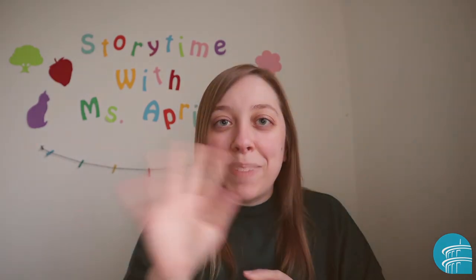All the credit for that song goes to Montessori Assistant on Facebook, and I'll link to her original video below. I hope you enjoyed learning that new song and learning how to make masks for your stuffed animals at home. I'll see you next time. Bye!